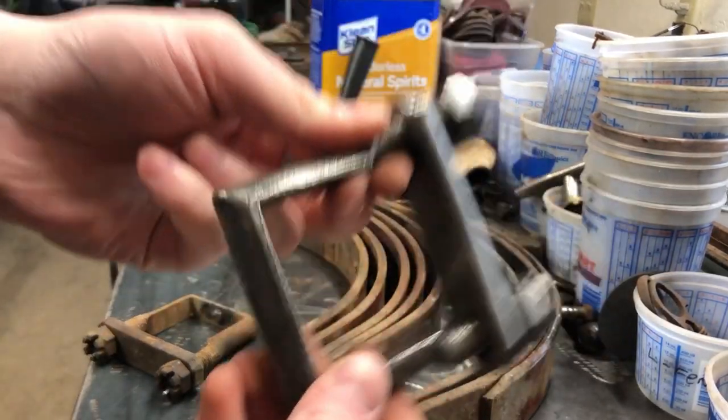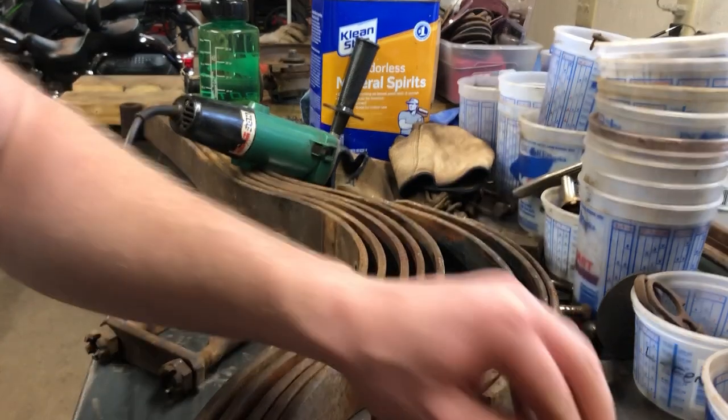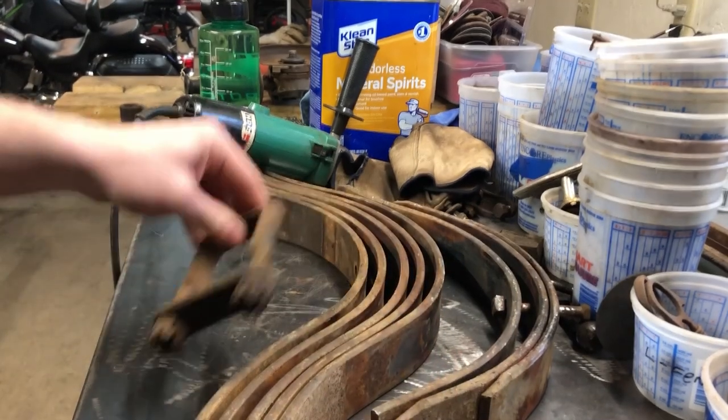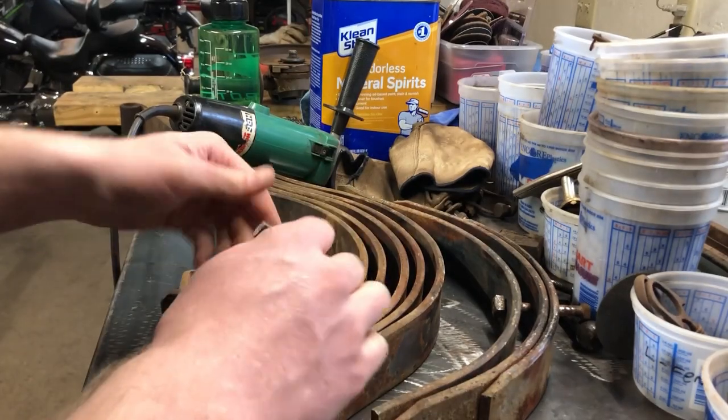I just got done getting all this stuff cleaned up - cleans up pretty nice. I used a wire wheel to clean all this stuff up. I'll clean up this one right now and then I'll be on to these leaf springs.